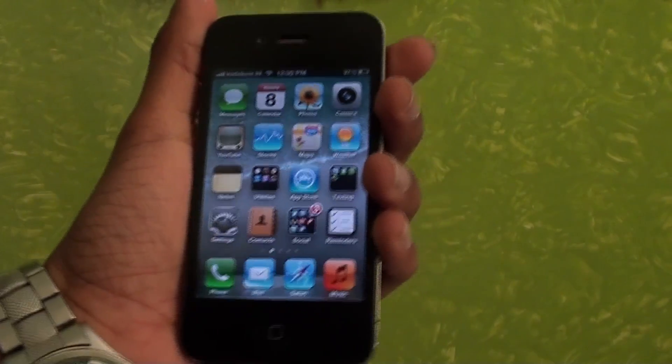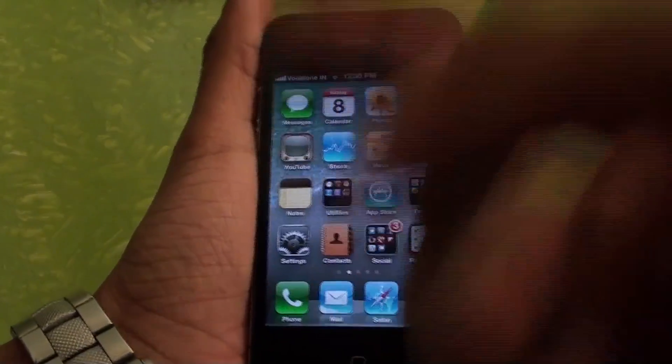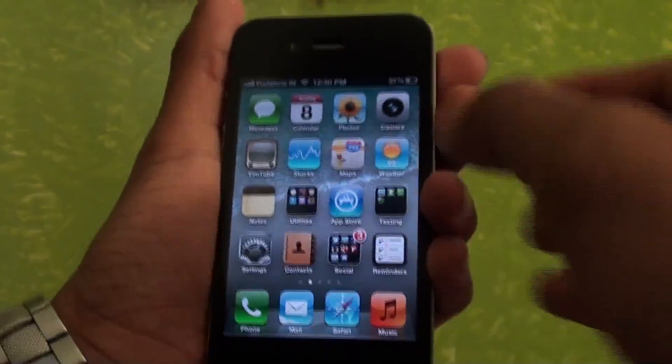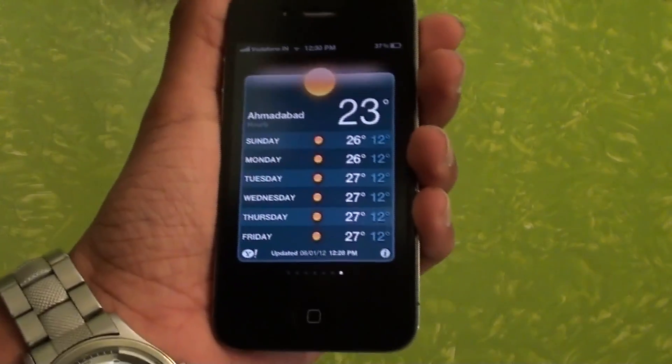So let's go ahead and recalibrate it. The step is really simple — all you need to do is open up a stock application like YouTube, Stocks, Maps, or Weather. I'm going to be showing you how with Weather, and you might use the same since it's really simple.